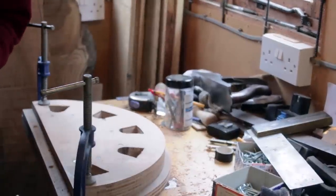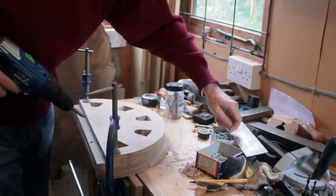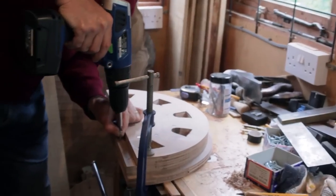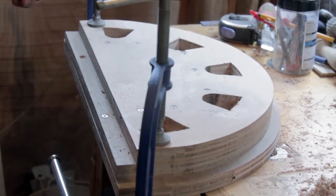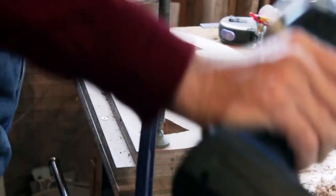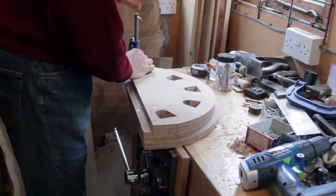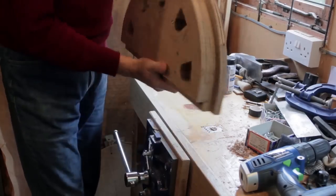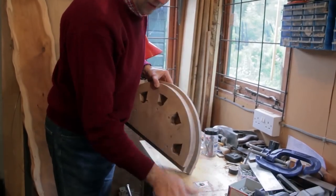This will essentially get this all sandwiched together and then I can do the next step, which will be adding the box frame around it all. I'll pop a couple of screws in. Right — that's got that now as one nice construction, so that's ready for the next part.